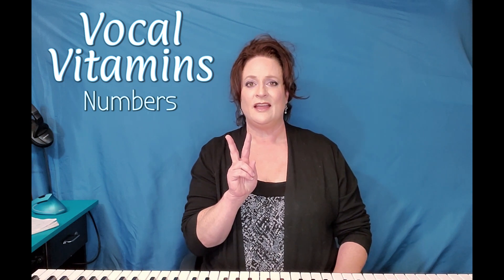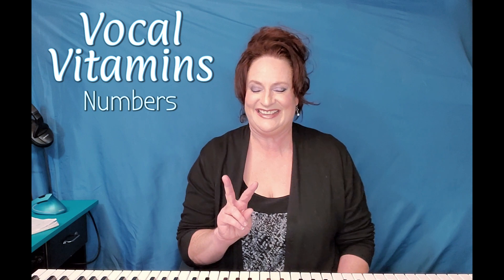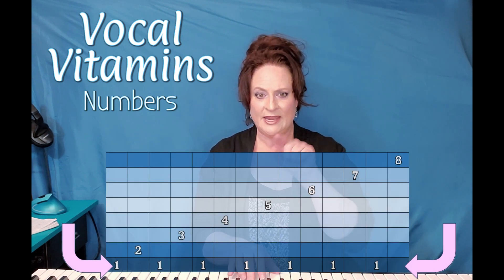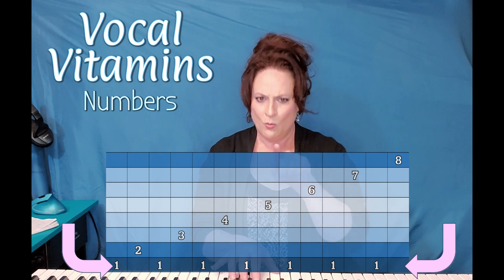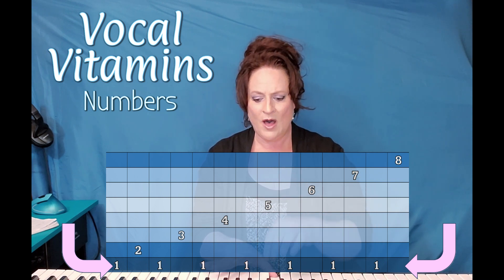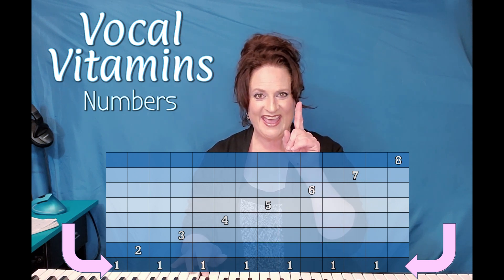Two things to focus on, but you don't have to focus on them at the same time. In fact, I don't encourage you to do that. Focus on one at a time — dropping that pitch down to one and making sure that one's the same every time. One, two, one, three, one, four, one, five, one, six, one, seven. Oh, that sounds funky, doesn't it? One, eight.